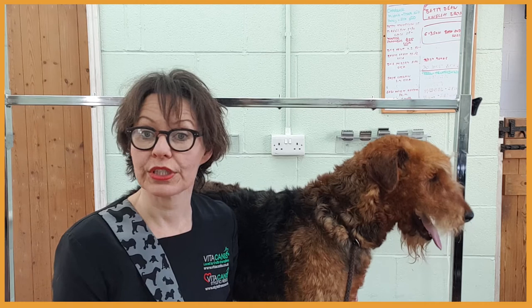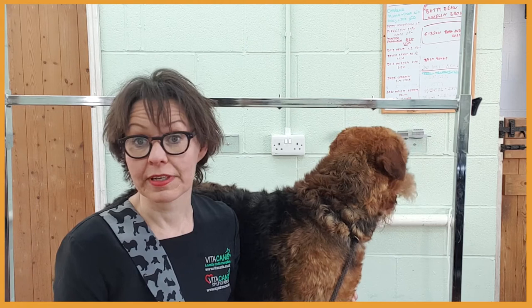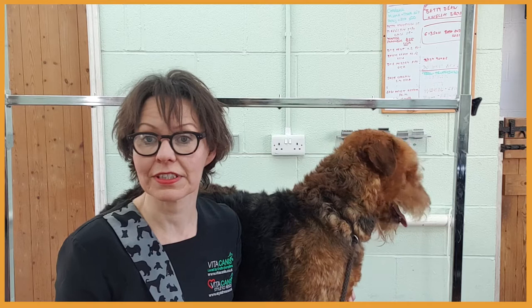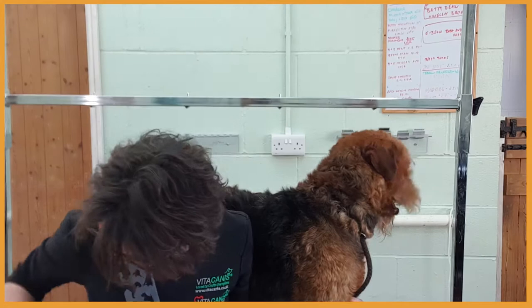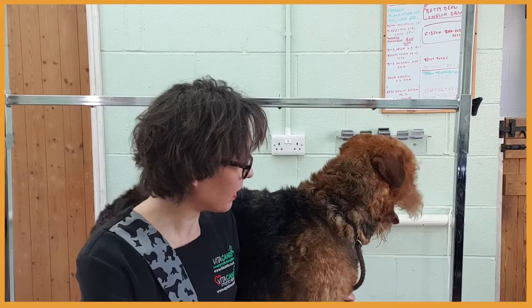Usually in long-leg terriers, from my experience, the girls are bald after hand-stripping because they're losing their coat. So we'll see what's the case today. I don't really know Tami — it's only the second time I've met her. She is a little bit stressed so I'll be using a calming floral spray to help her settle. And let's hand-strip!